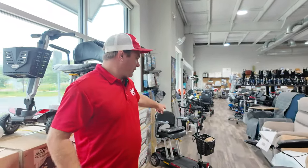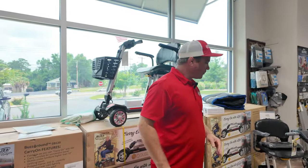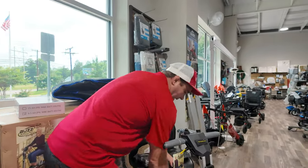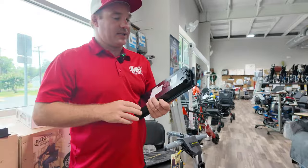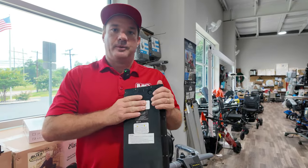You'd only want to get this standard version if you're going to be flying. Golden just came out with the long-range battery, and every scooter that ships out from Golden is going to have the 12.5 up to 14 mile battery range.